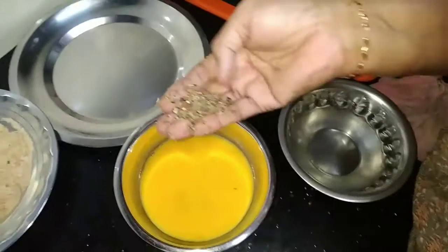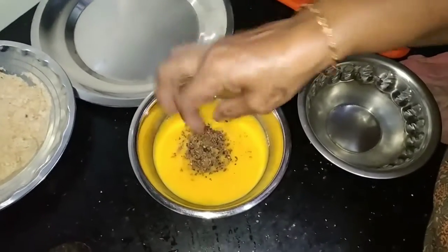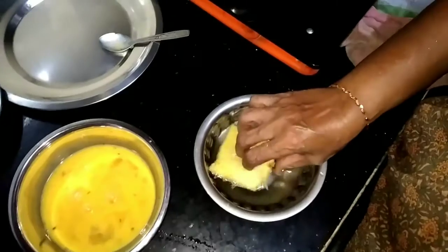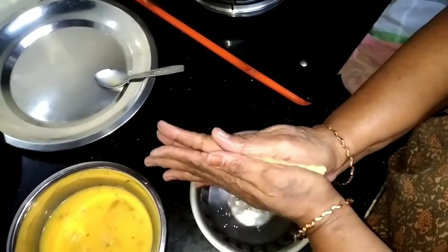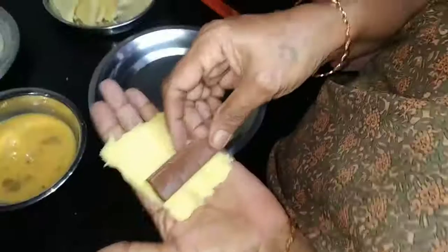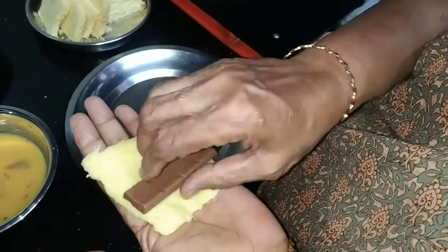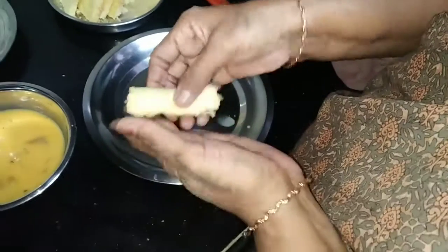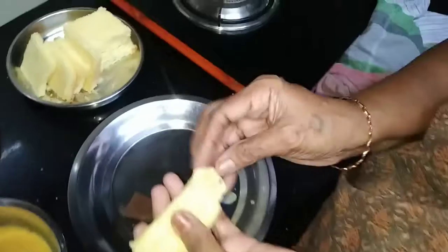Put it in the water while it is dry. This is a bread, so make it like a sheet. This is the chocolate, this is the bread.